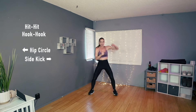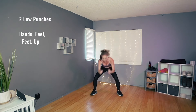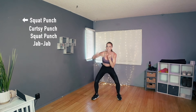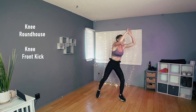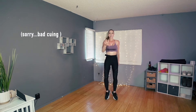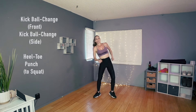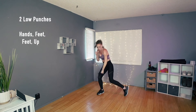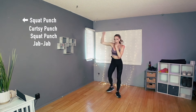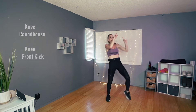From the beginning — put that all together. Ready, here's four, three, two: hit, hit, hook, hook, and hip circle, side kick, kick, ball change to the side, heel toe, squat, punch low, hands down, down up with a punch and a curtsy, and then jab, jab, four hop speed bags, squat step kick — here's the new part: knee, roundhouse, knee, front kick, cha-cha, hop, hop, side kick. That was a little off on the counts — that's okay, we'll do it again.